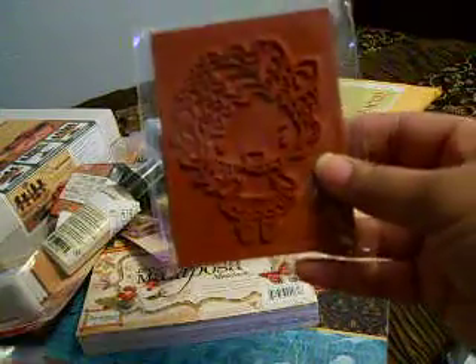Okay, this is from the Greeting Farm. I ordered just one stamp from here because, like I said in a previous video, I had a few Copic markers and then I bought those big markers, but I might try my Copics out with these.